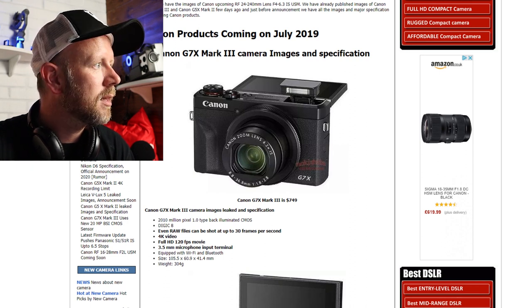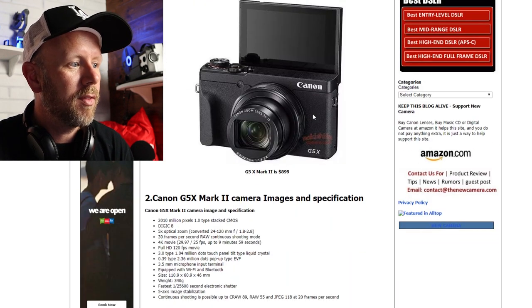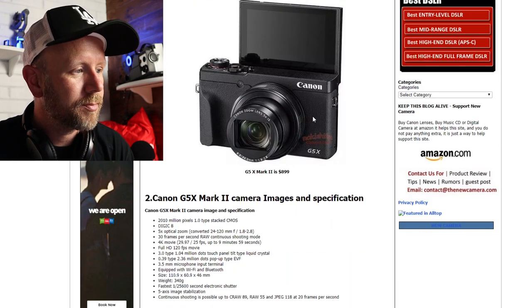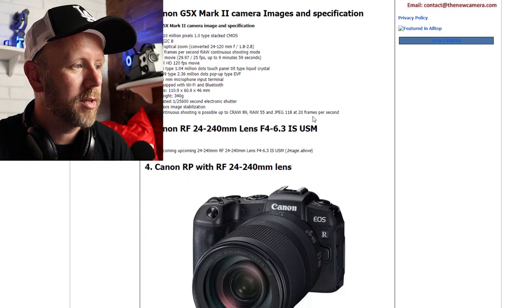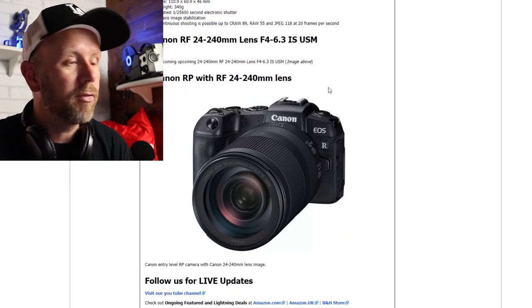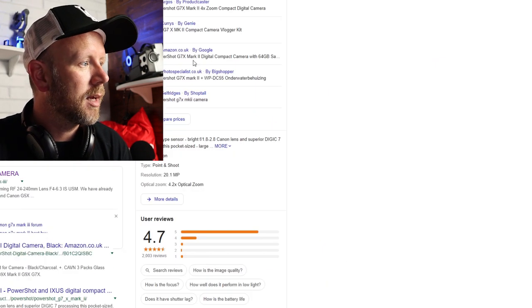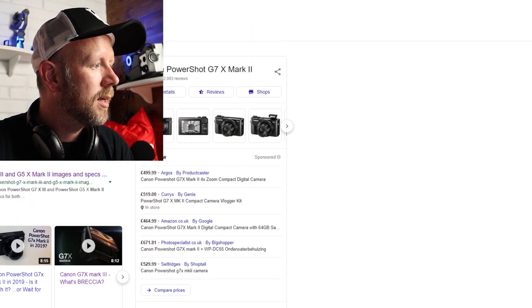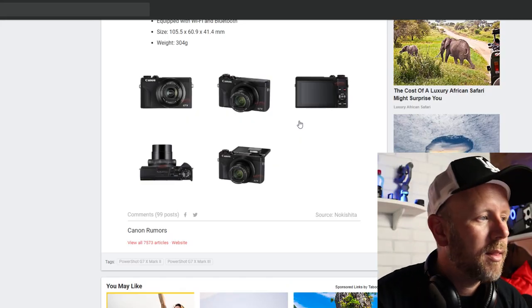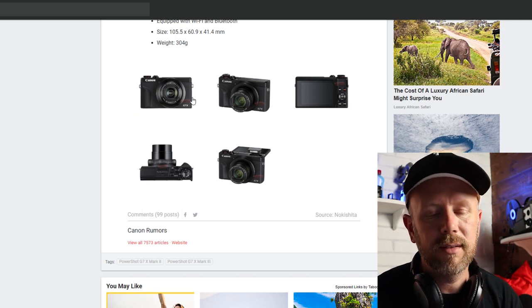This is going to be released alongside the G5 Mark II, which also looks like an impressive camera, and the RP with the new 24 to 240 millimeter lens. These are the cameras and lenses coming out this week. Looking at the images, it looks obviously very similar to the last camera.